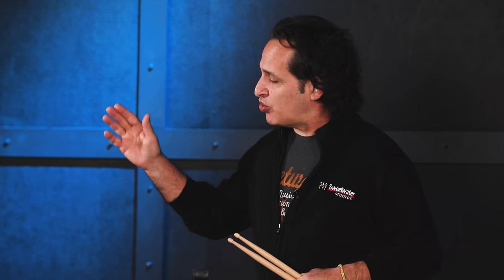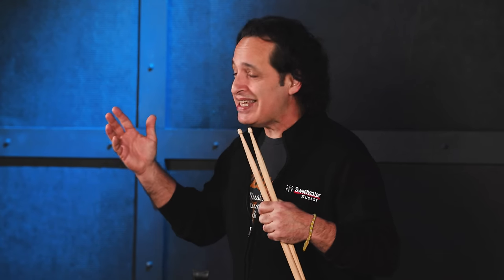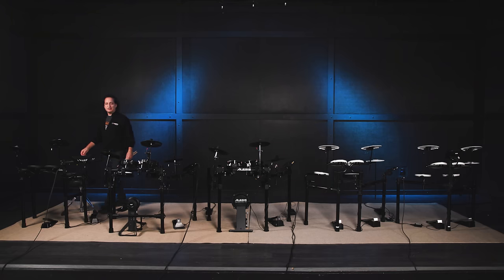Now I've got my trusty drumsticks. I'm going to go through each of these kits I have here today, play some sound examples, let you know what each kit comes with, and let's have some fun. Ready to have some fun?